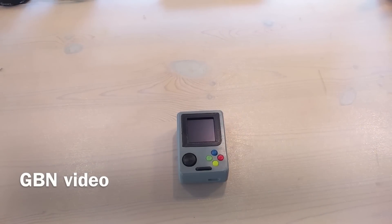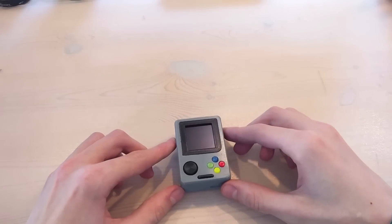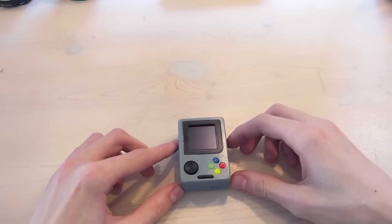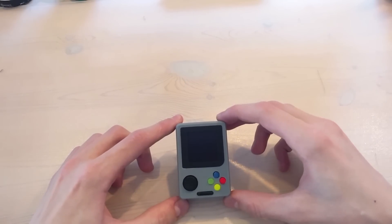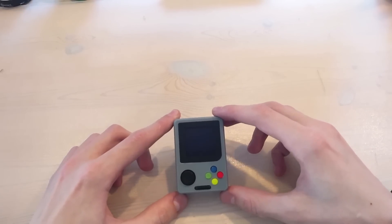Hello everybody, this is Rasmus here and today I would like to show you my newest Raspberry Pi Portable. This one is kind of special because, as you can see, it's very tiny. It's built around the Raspberry Pi Zero and it features the Adafruit 1.5 inch OLED display. But basically in this video I just want to show you how it works and what it can do. So let's take a look at it.